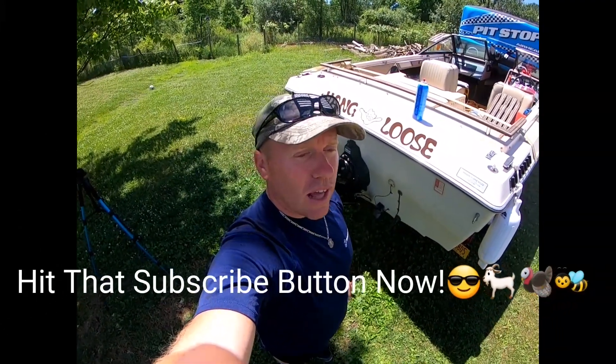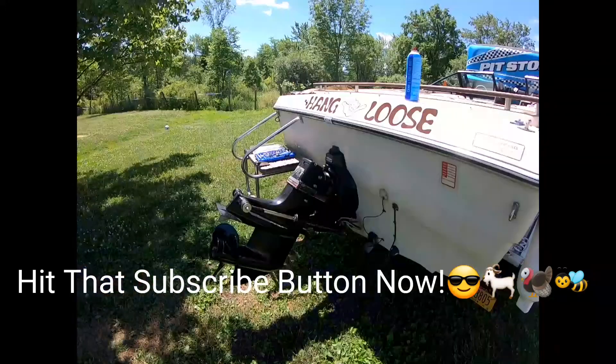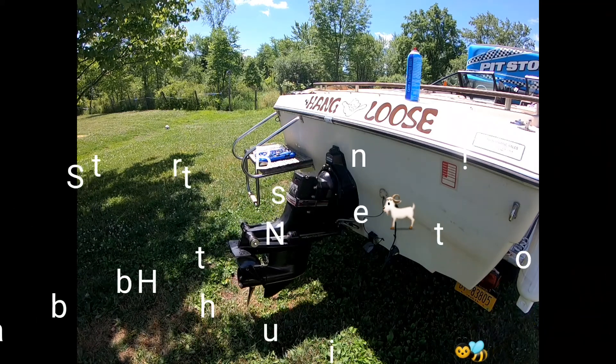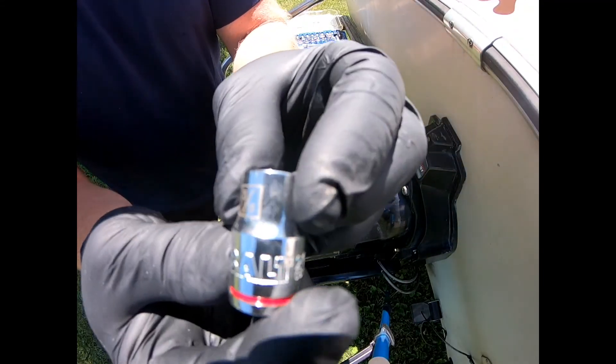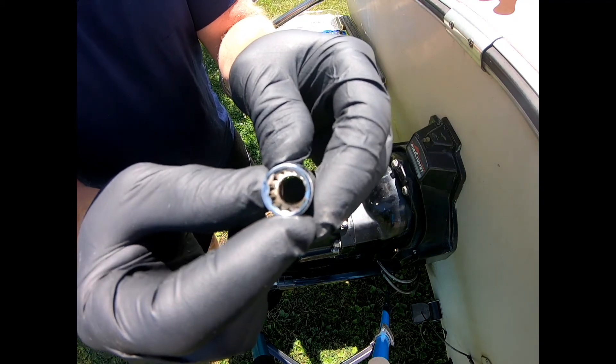These bolts are 3/8 and they've got the star shape.